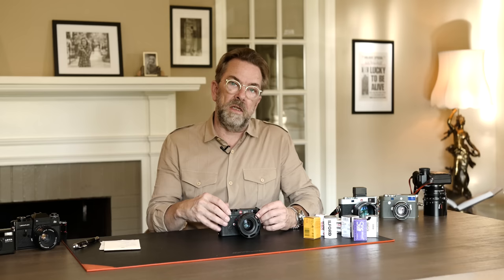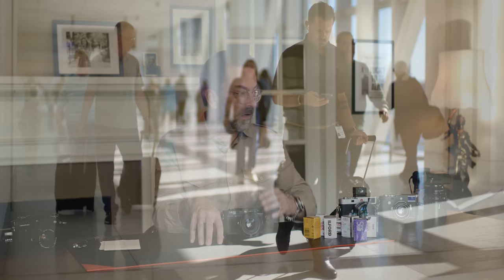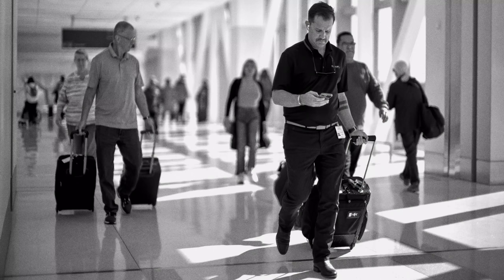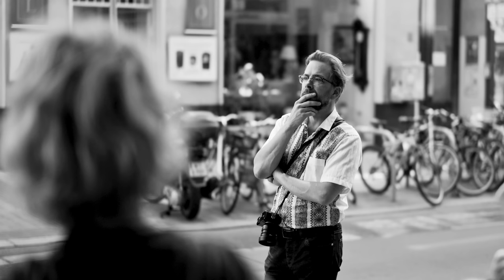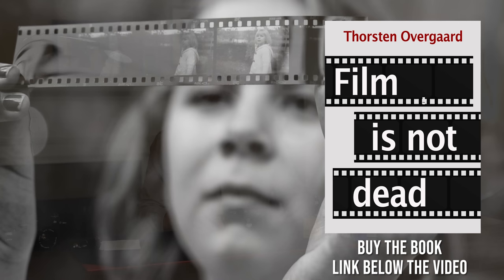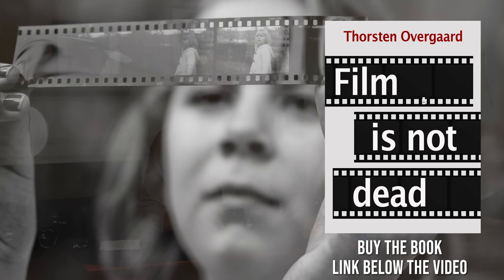While I was at it, I also found these presets and styles can be applied to digital files — for example from the M11 — so it looks like Portra, or Ilford with grain and so on. Once film gets into you, it really gets into you. Below the video there's a link where you can look at the presets and styles I made. I also got inspired and wrote a little book called Film Is Not Dead, about my film experience and how to work with film — based on the experience I used to have and then re-experiencing film today.